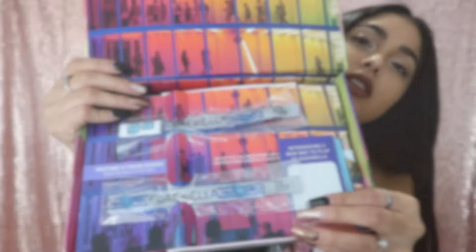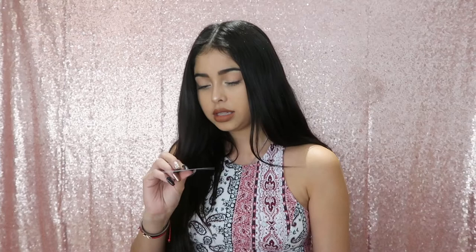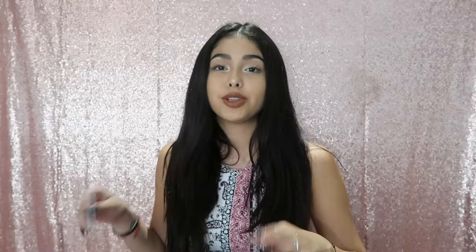So with my box, the two tickets I just showed you, it also comes with this Coachella coin — it says Coachella coin, that's cool. The next thing that comes included in my Coachella box are two shuttle passes.